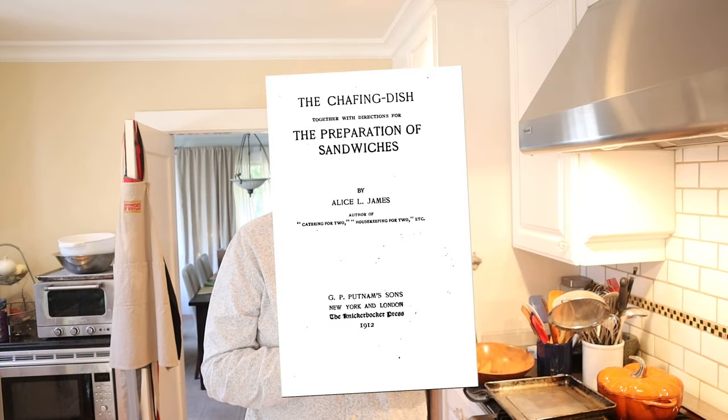Welcome to Sandwiches of History. Today, from the chafing dish of 1912, we're going to be making the spiced tomato sauce sandwich.